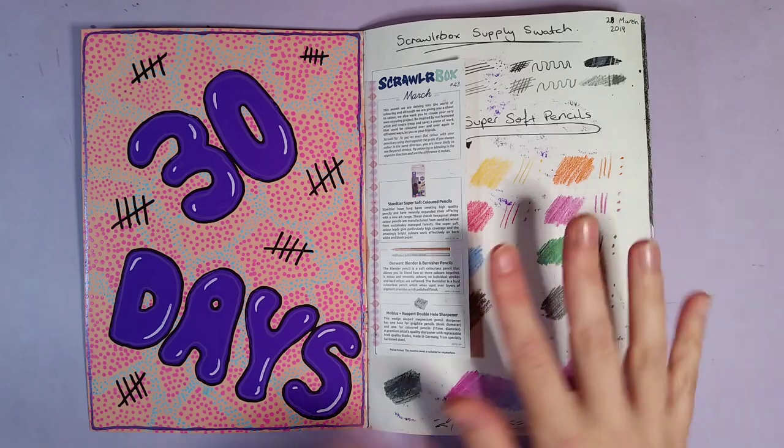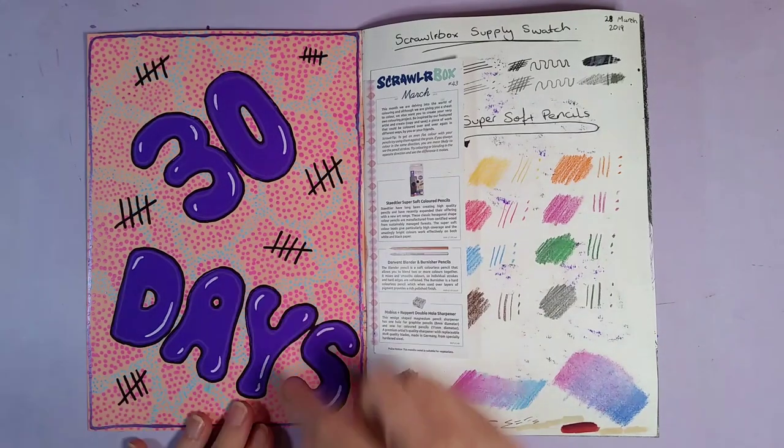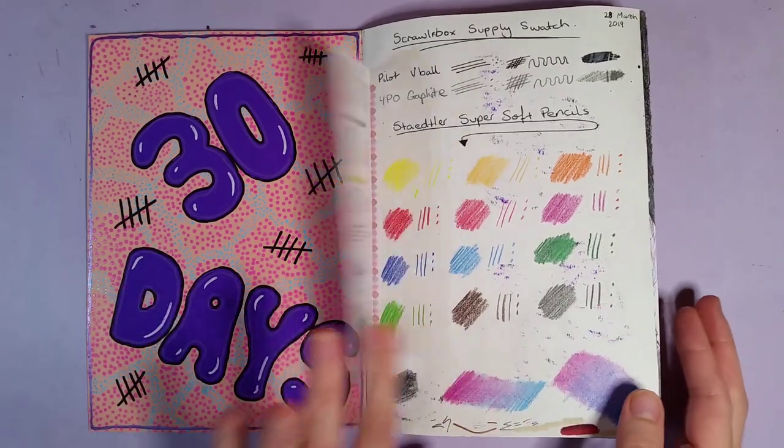From now on I might just use one side of my sketchbook because I don't like this happening. I kept a little tally of how many days I did the challenge for — I did 31, so I probably should add another one in there.